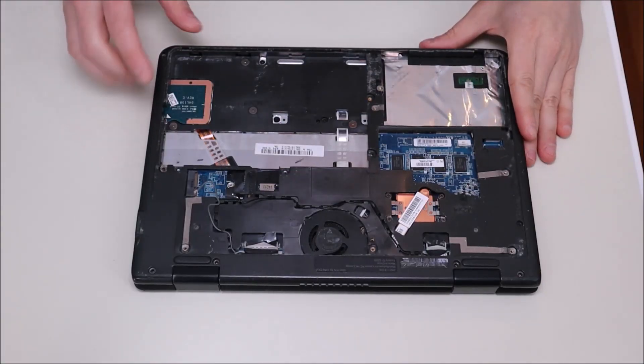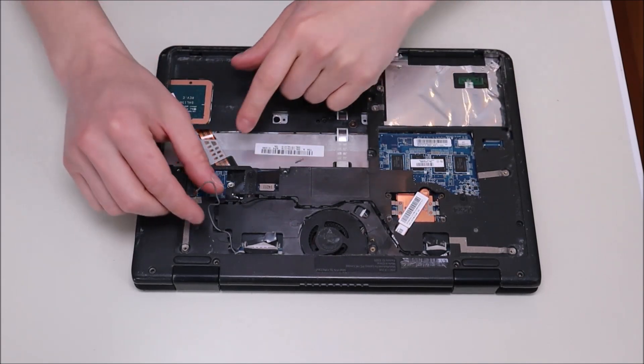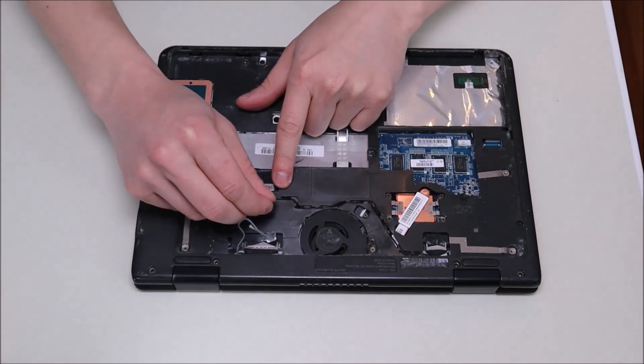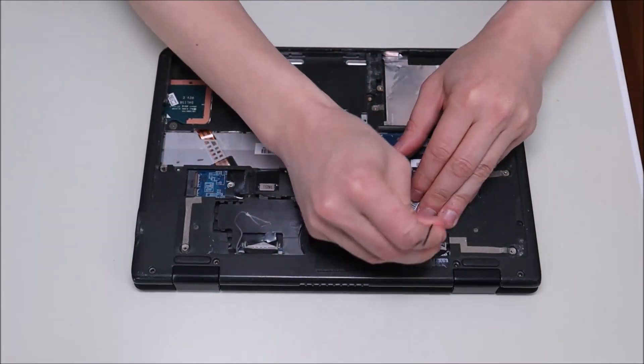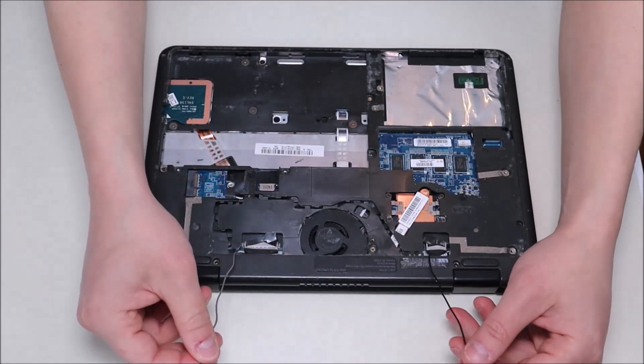To continue further into the computer, there are several screws everywhere that we're going to have to take out. You also have to take your antenna wires and run them out of their channels to where they enter — the black one goes here and the white one goes there.